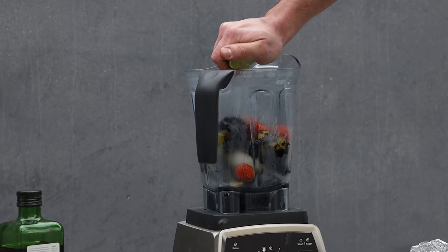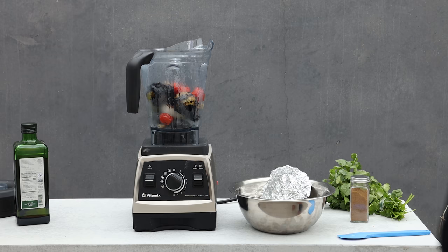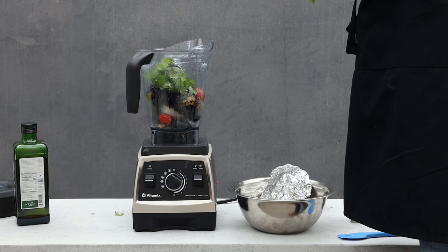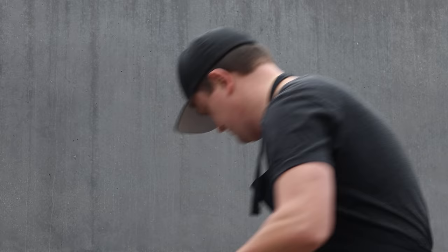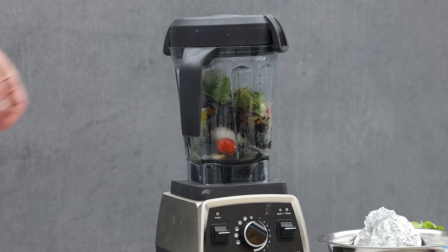We're going to squeeze about two limes in there. The lime is going to give it that nice zing and play nicely against the char. Then we'll add a bunch of cilantro — just throw it in whole. A nice pinch of kosher salt, about a teaspoon to two teaspoons of cumin, and a little bit of olive oil. This thing is good to blend.